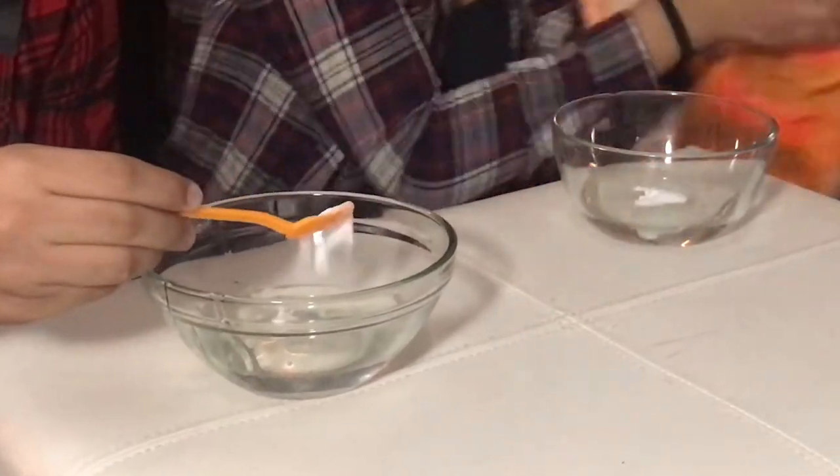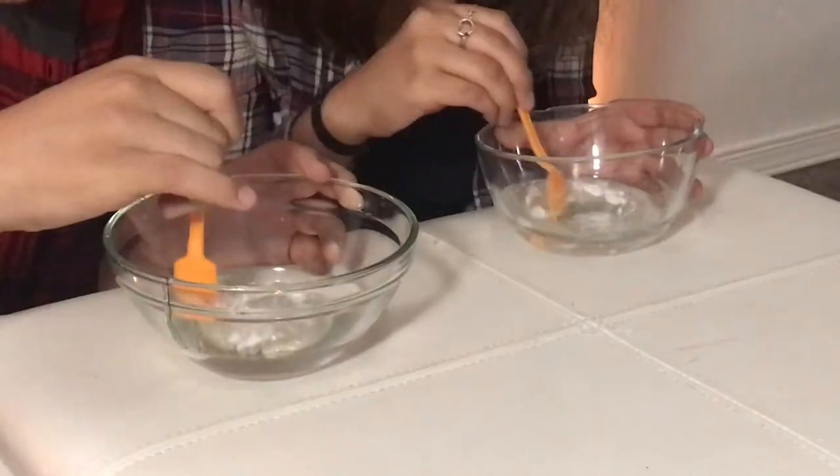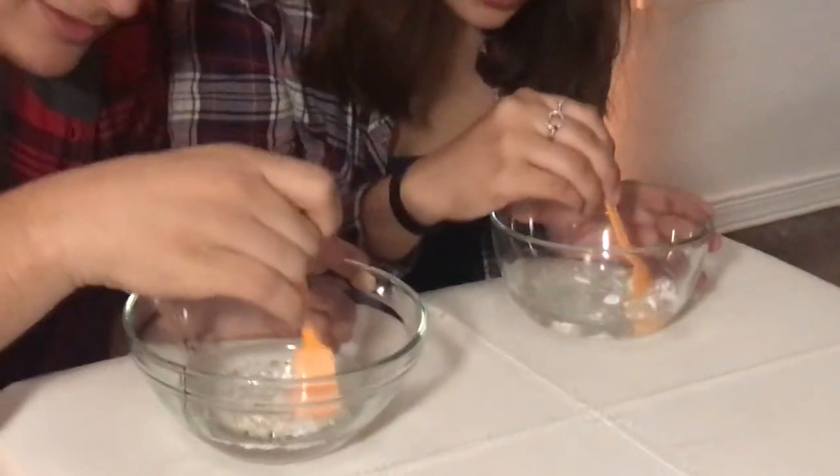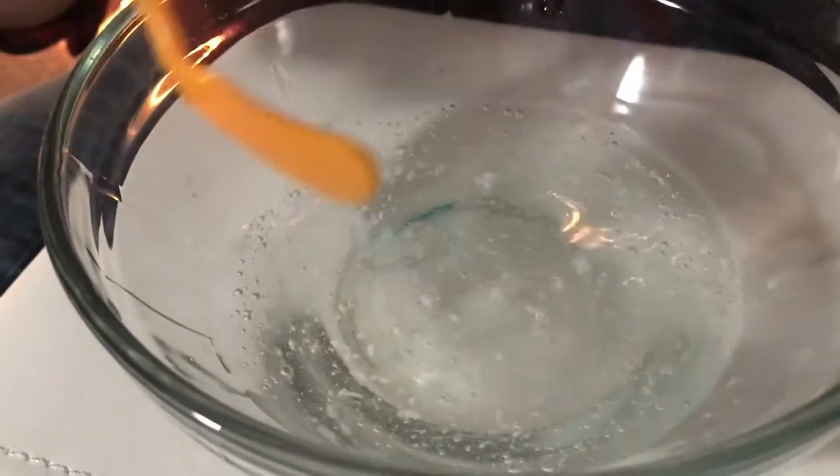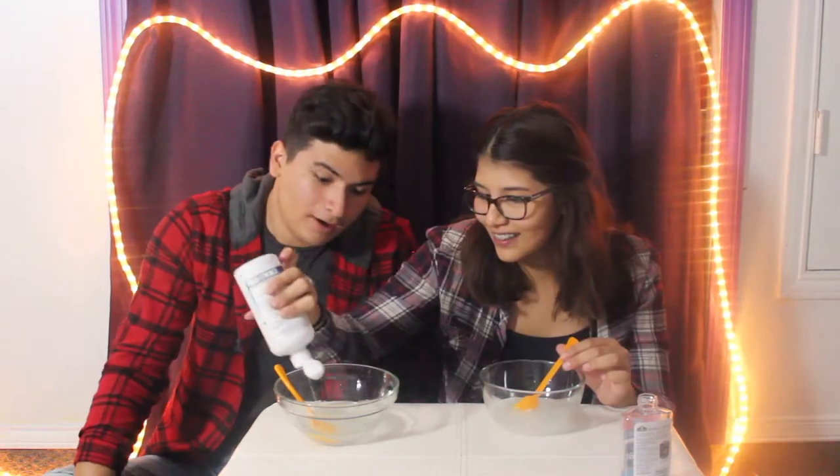Next, we're gonna need it — we're just going to add a little bit. The key to making clear slime is to mix very slowly. Slowly. The next step is contact solution. That's a lot. Just stir it slowly, okay? Do you see it? Your slime is forming as you can see. I'm literally shook.